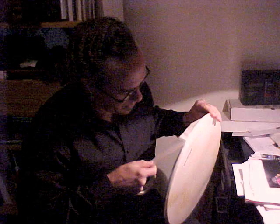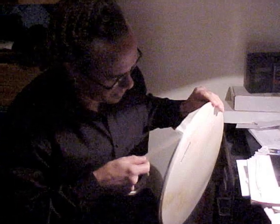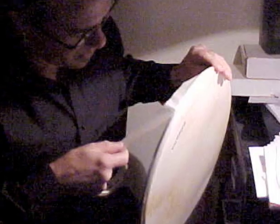To disguise the modern aluminum hoops, I applied tan masking tape all around. After all, I wanted the drum to look like a replica of one from a long time ago, so I didn't want the aluminum to show. The masking tape was an easy fix.